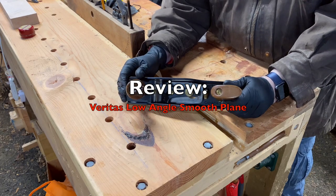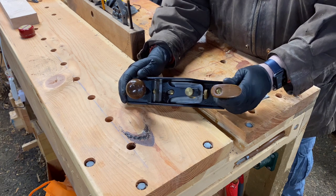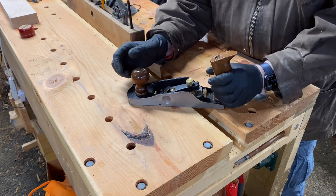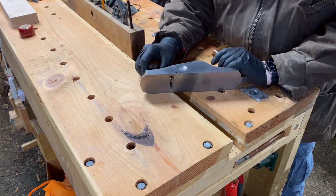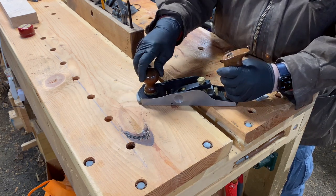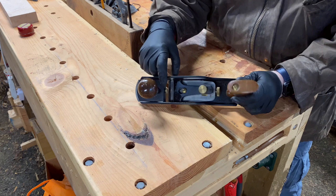The Veritas low angle bevel up smooth plane is the same size as a Stanley number four. The totes are fixed, but the front tote loosens and adjusts the mouth — you can see it goes from very fine to pretty wide, so you can use it as a fore plane all the way down to a finish smoothing plane.